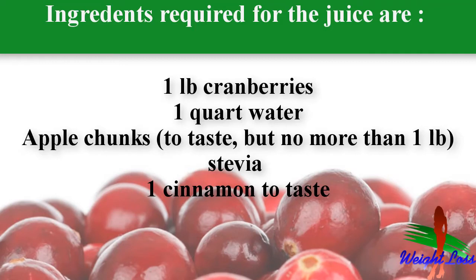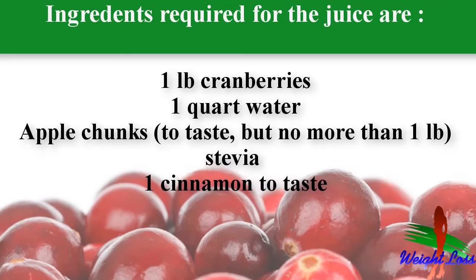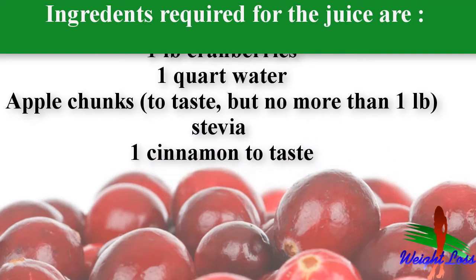Ingredients required for this juice are: one pound cranberries, one quart water, apple chunks to taste but no more than one pound, stevia, and cinnamon to taste.